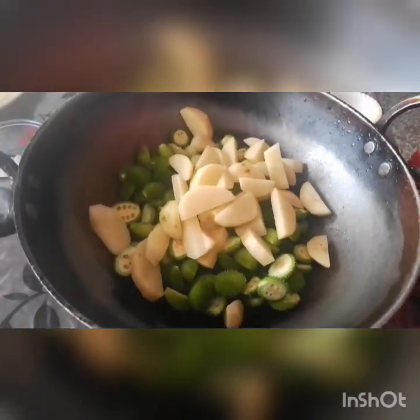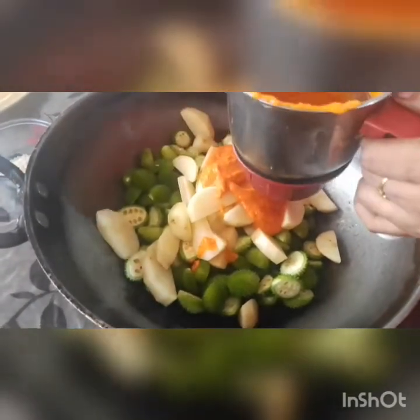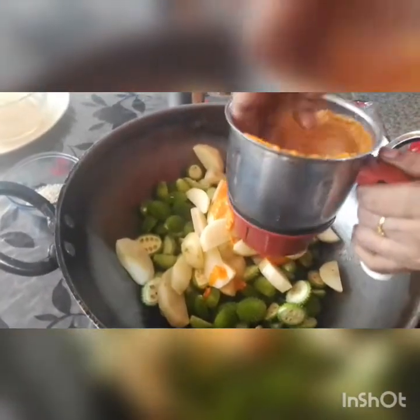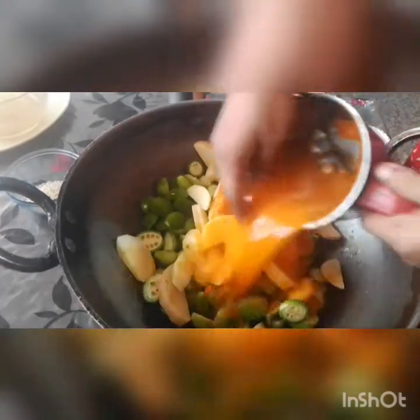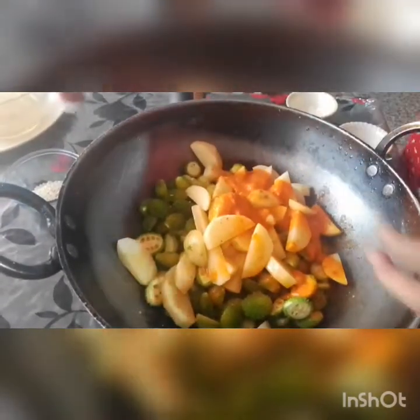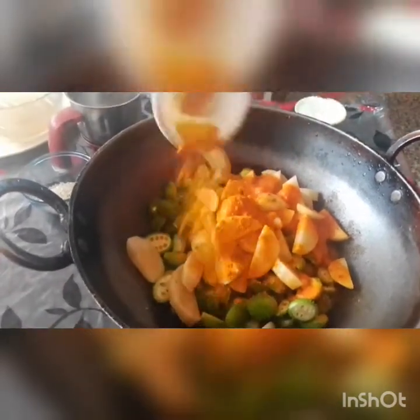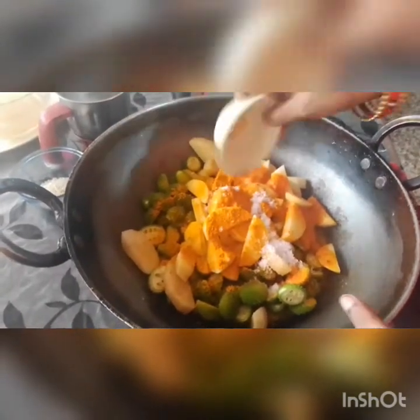I am going to put it in a glass of water. Now we are going to put some salt in the water, and we are going to put some salt in the water.